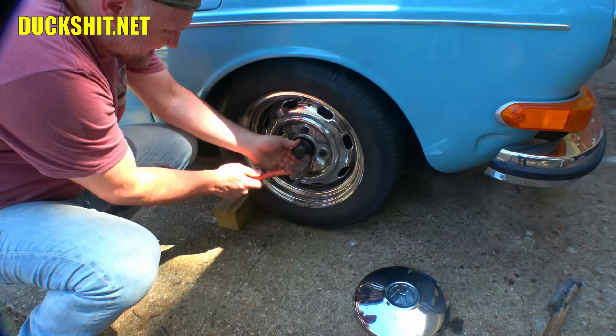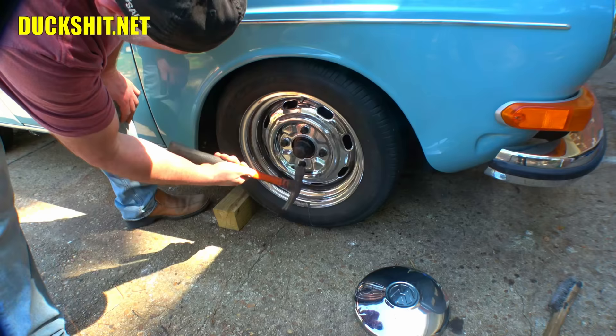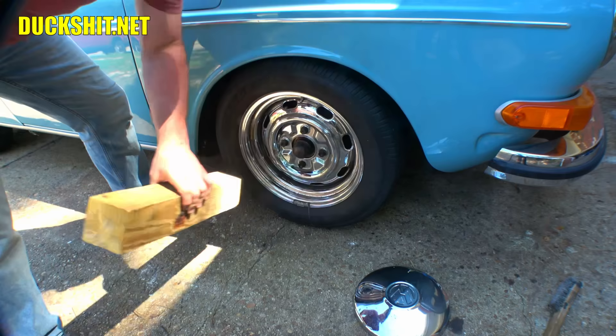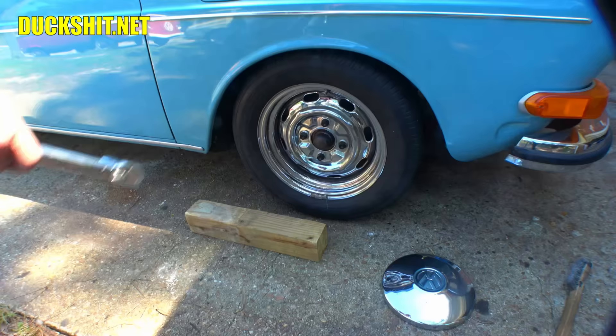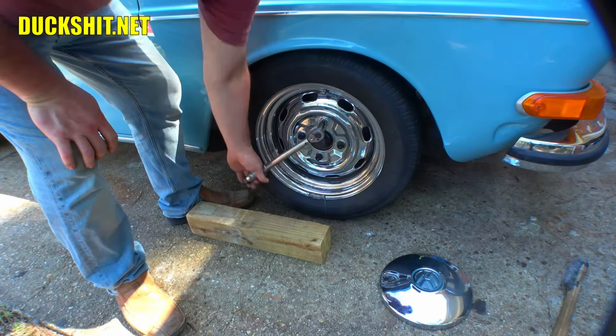Crisis averted — found another bearing cap out in the yard with a little grease in it. Using a block of wood to tap it on. There we go.